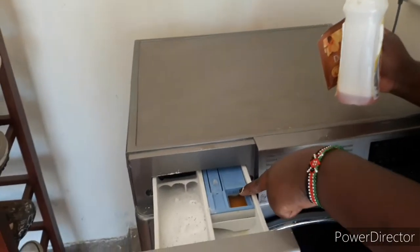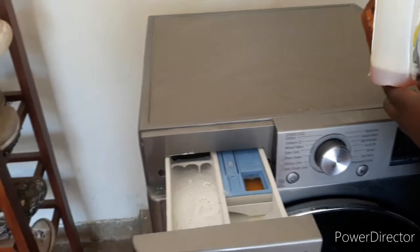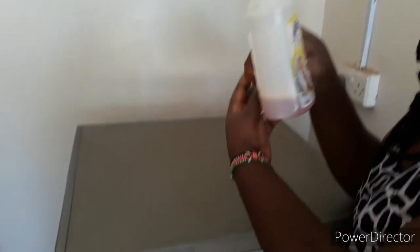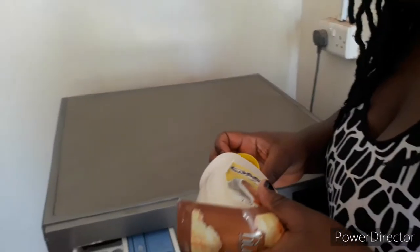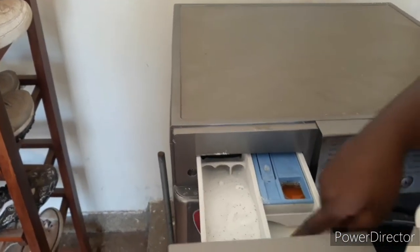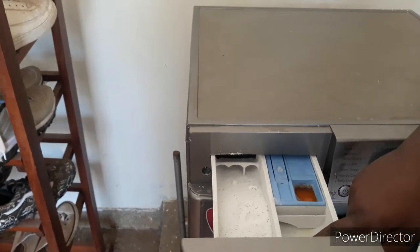Here is where we put our softener. What we are using is Cuddly fabric softener or Downy — we put a little bit of it here. Then here you can also put your pre-wash detergent if you have one. Then you push the drawer back inside.